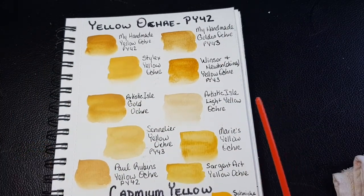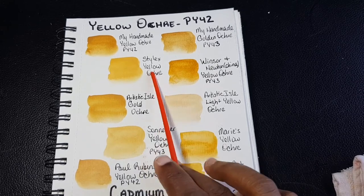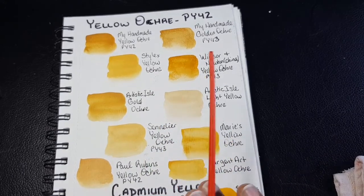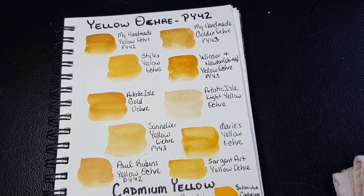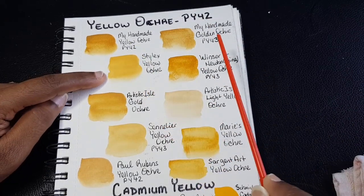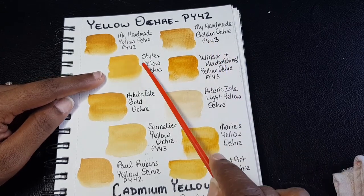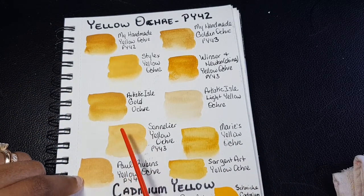I know we're going through this kind of fast — that's because after this it gets repetitive. Yellow ochre is one of those colors I have multiple samples of. I have it in Stylex, Marie's, and Sergeant Art. They all look the same. However, I have two samples of yellow ochre: one called yellow ochre which is PY42, and another called golden ochre which is PY43. Please keep in mind that yellow ochre can be either PY42 or PY43. Stylex, Marie's, and Sergeant Art, as well as Paul Rubens, look more like my golden ochre.